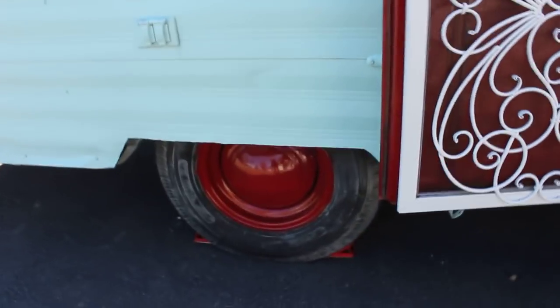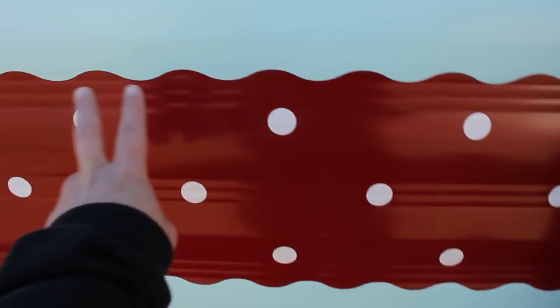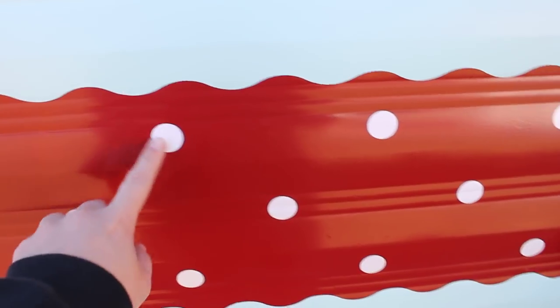I finally got my tires done — spray painted the whole rim and everything, this is actually spray paint. One of our friends had a sprayer so we just sprayed the whole camper, then we got that wavy tape from Duck or whatever brand, used the wave on it, spray painted that, and blocked off everything else.